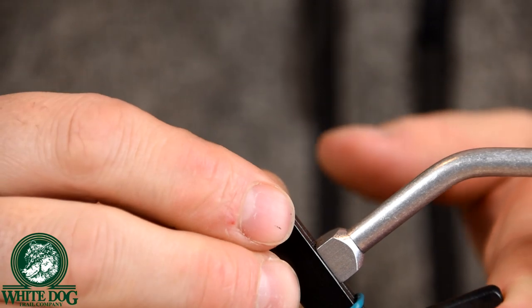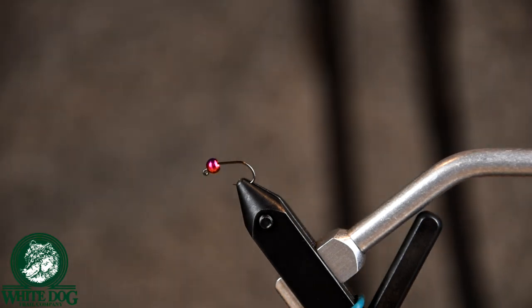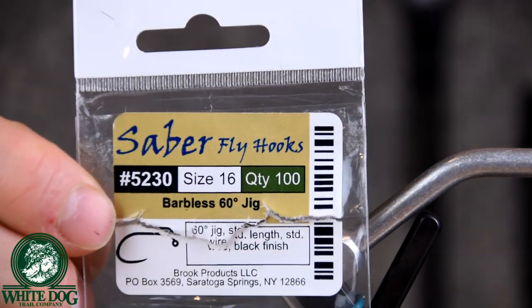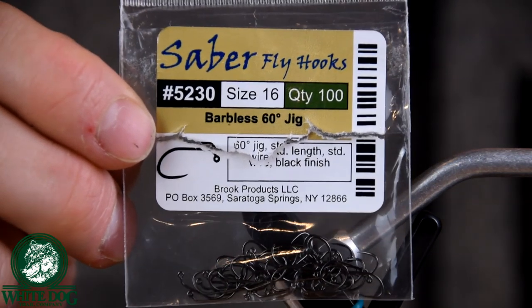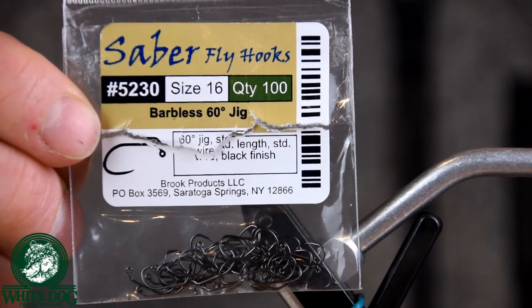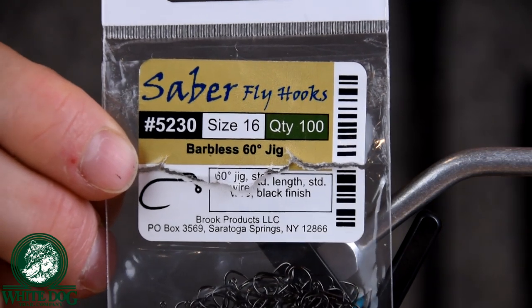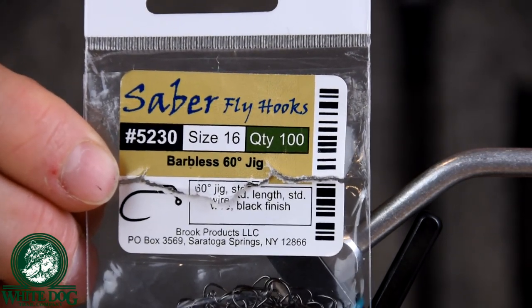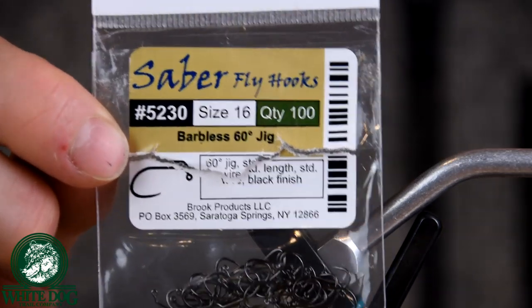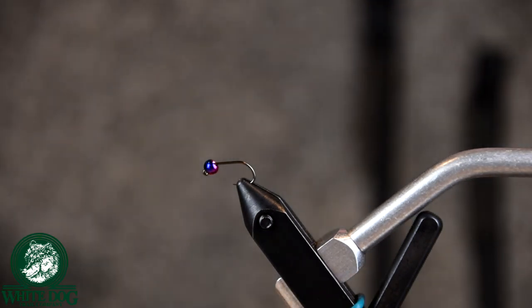We're going to start off — I'll show you guys what we're using here. This is a jig style hook; it's a barbless jig style hook. This particular one is a Saber — it's a size 16. I do like 14s as well, I just don't have any right now, but I've tied most of these in a size 16. It's just a local company so I tend to buy their hooks. All the fly tying materials I use — I'll provide links to these materials or at least similar materials in the description below. We're starting off with a jig style barbless hook, and the bead is going to be a tungsten rainbow bead, one-eighth inch.